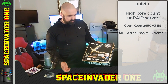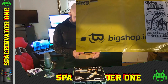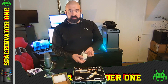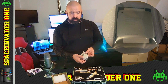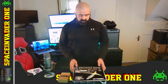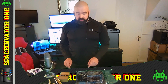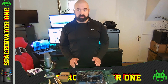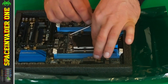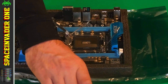The Asrock board has two LAN ports, USB 3, and everything we need for a good Unraid server. Here's the CPU — the 2650 V3 — this is how it came to me in the post. It's a 10-core CPU with a base clock speed of 2.2 GHz. The first thing I'm going to do is put the CPU into the socket and fit some RAM, then fire it up and test everything works before building it into the case.